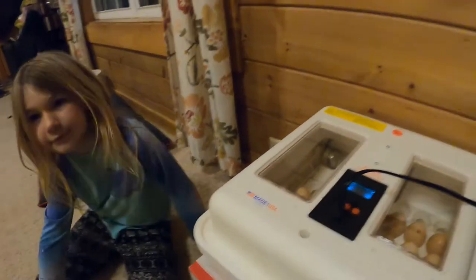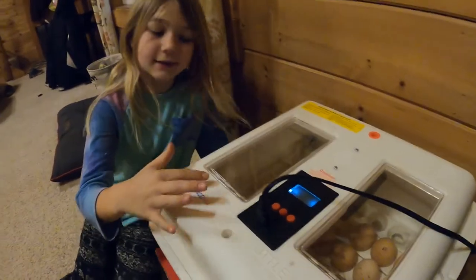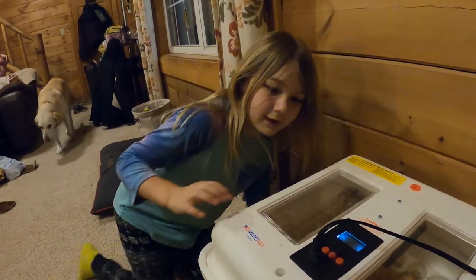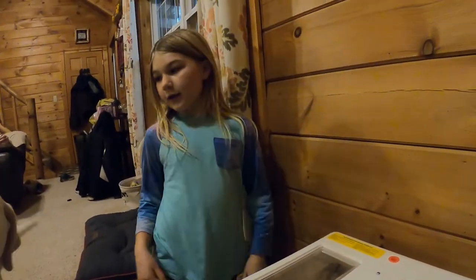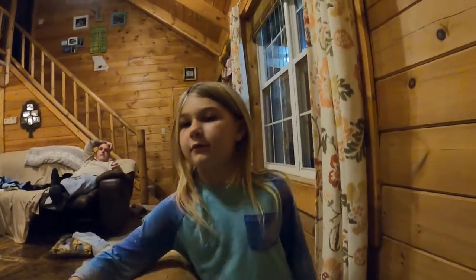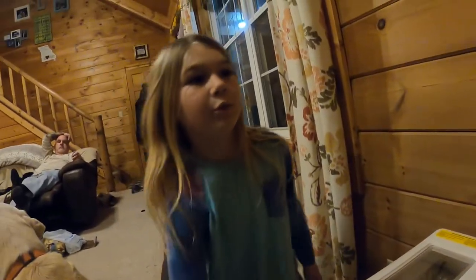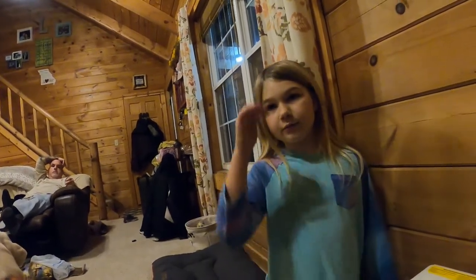This is our way of incubating without the mama. It just keeps them warm and from getting cold so that they can hatch, hopefully, so that there can be chicks to sell. Some of the eggs have numbers on them because the number is the day of the month that we put them in.